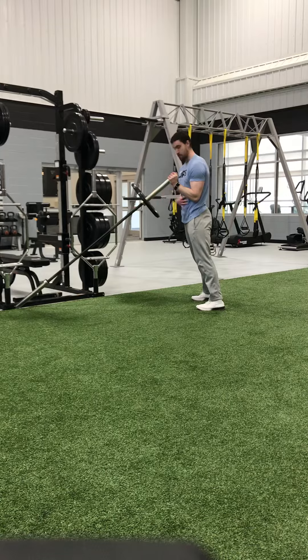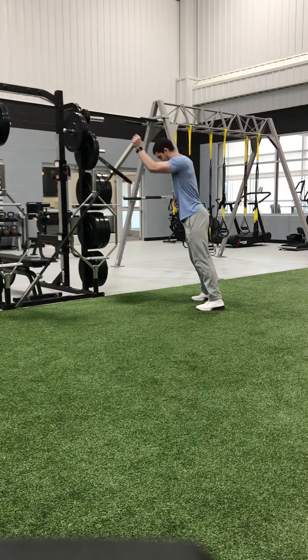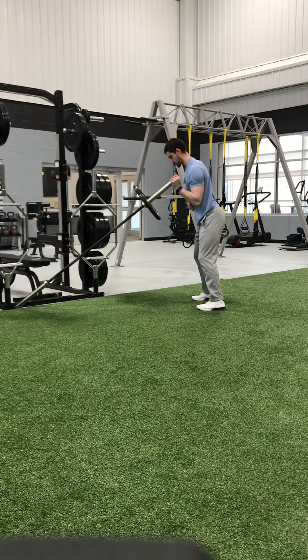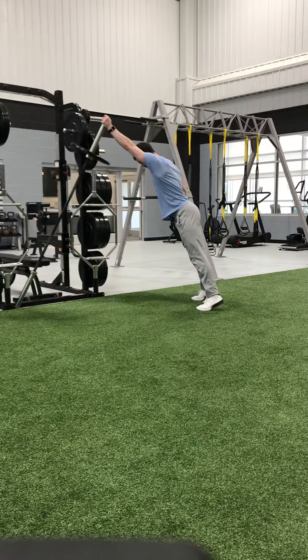Deep breath in through our nose, brace our core, we drive up, lean with the bar. Bring it back down about two or three inches in front of your shoulder, deep breath in through our nose, brace, and drive up for a rep or two.